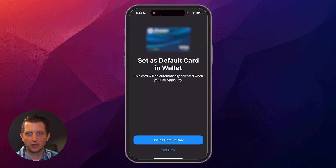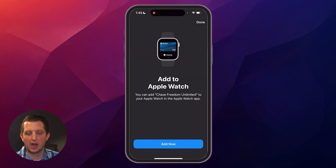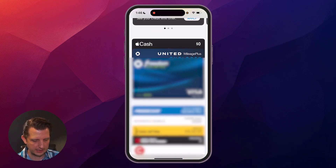Now you can decide if you want to set this as your default card whenever you use Apple Pay, or if you want to select it each time. I'm going to set it as my default card. And if you have an Apple Watch, it'll give you the option to add it to the watch as well. There's the card we just added — hit done, and it's ready to use.